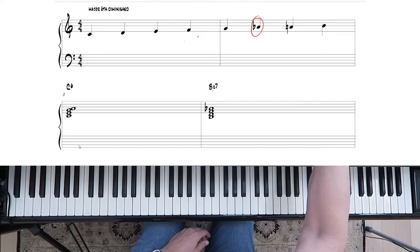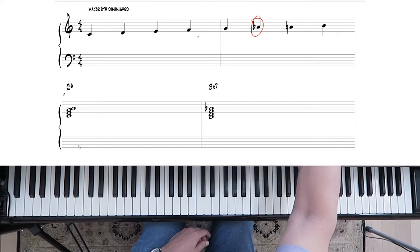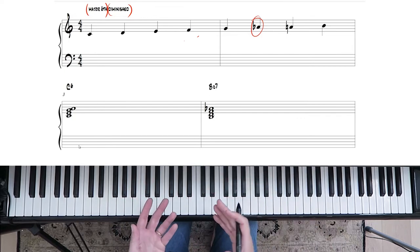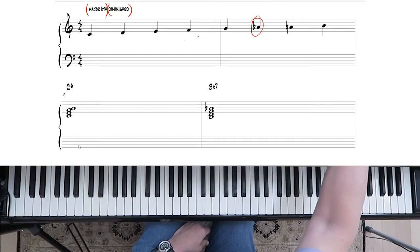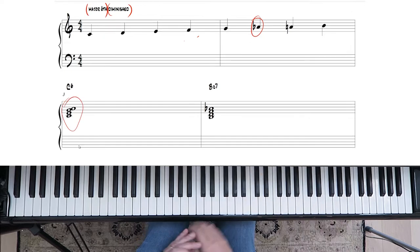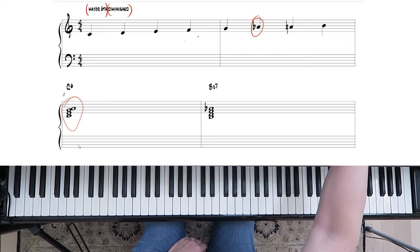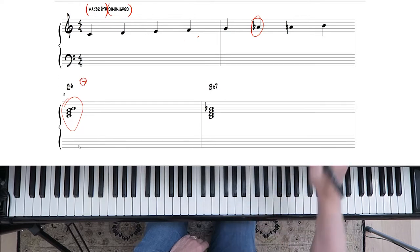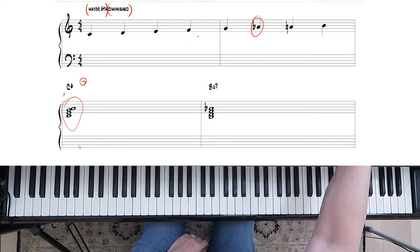Where did it come from? It essentially came from two things: first, a major sixth chord, and second, a diminished chord. So it's not called major sixth diminished because the sixth is flat — it's because it's two chords: a major sixth and a diminished chord. The diminished chord is built on the seventh, so for example, the major seventh of a C scale is B natural, and that's where the diminished chord comes from.